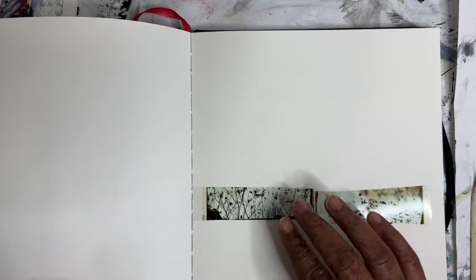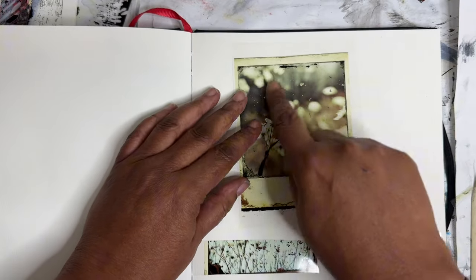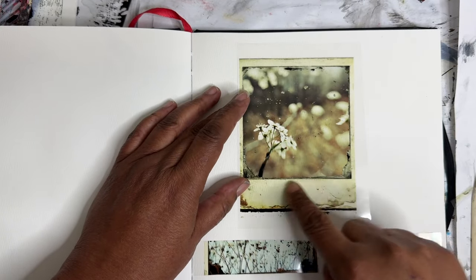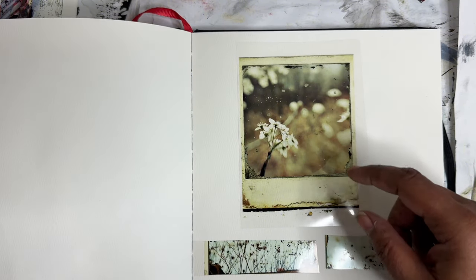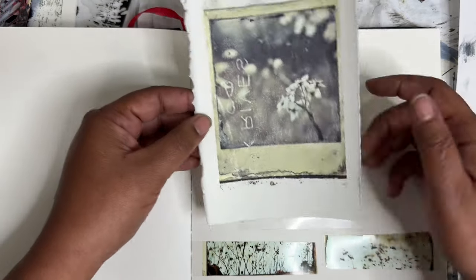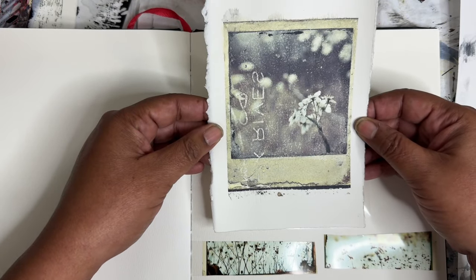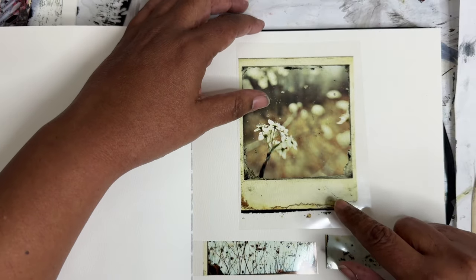Hey everyone, Trina here back with a video after a little time off. Today we're going to be doing some image transfers from inkjet. I've been making these faux Polaroid photos and then transferring them. You can see one of the ones I did with this transparency. I've cut up one of them and we're just gonna play around with that idea. Let's get started.